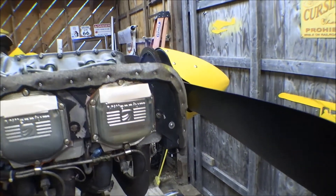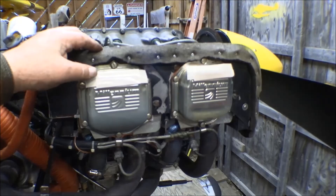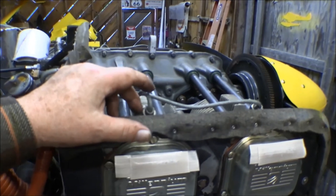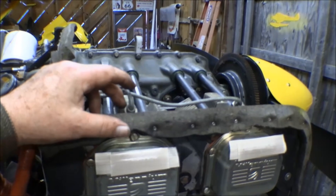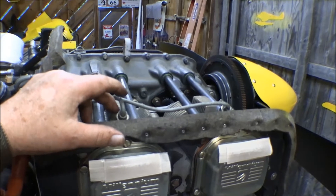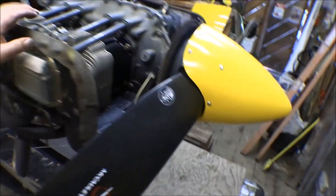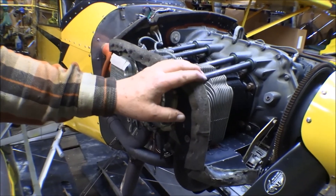Now we've got the engine exposed and we can inspect some of this stuff. The next thing is to take the spark plug leads off — I probably should have done that first. Those magnetos have a self-contained ignition system and can fire if the prop is turned at all. I've got the switches off which grounds them out, but you never want to trust that — just like never trusting the safety on a gun. Then we'll do an inspection on the rest of the airplane. The baffling is one of the things we've got to swap over to the other engine.